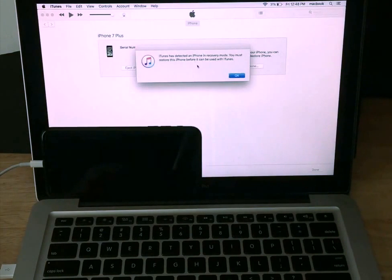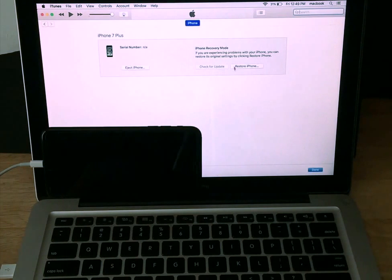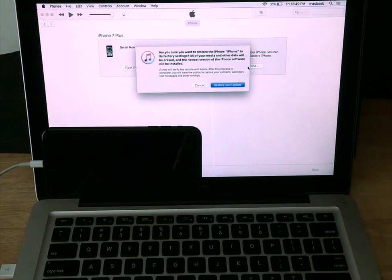It says iTunes has detected an iPhone in recovery mode. You must restore this iPhone before it can be used with iTunes. Going ahead and hitting OK. It gives us iPhone in recovery mode — if you're experiencing problems with your iPhone, you can restore it to original settings by clicking Restore iPhone. So we're going to go ahead and select Restore iPhone.